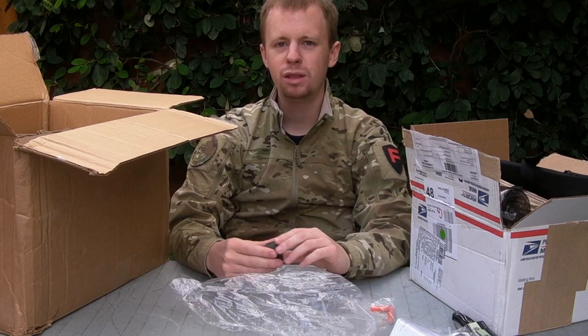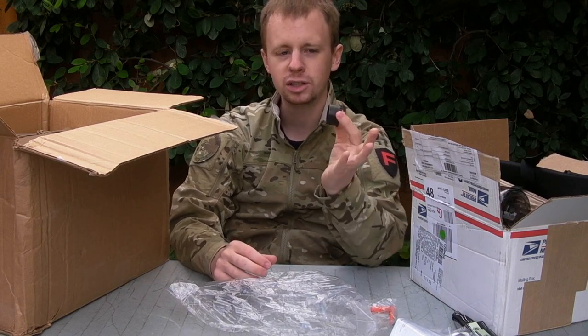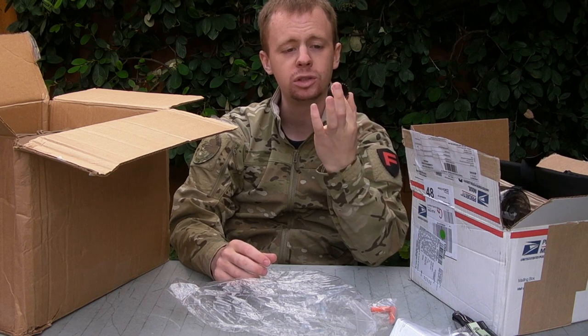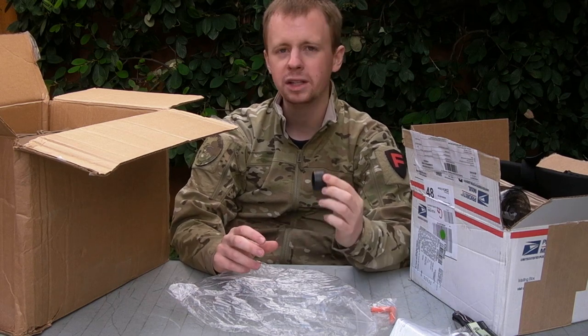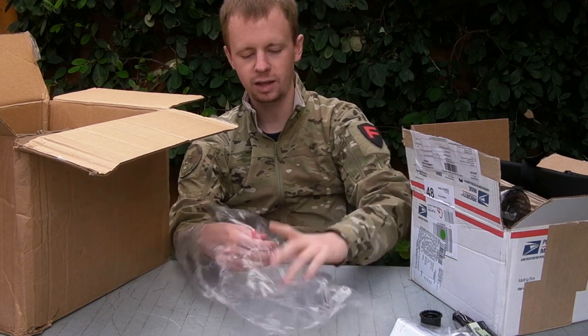AR-15 barrel nut. If you re-thread your airsoft upper receivers, you can fit these barrel nuts and they will hold on your outer barrels. And it makes fitting certain real steel fore ends a lot nicer, a lot more solid. And this is a weird one - this is a chamber flag.